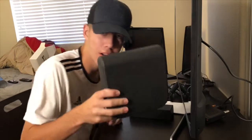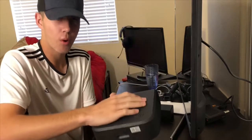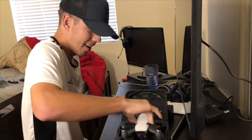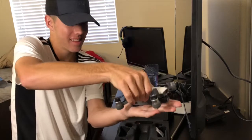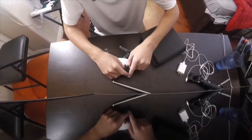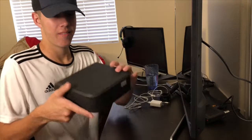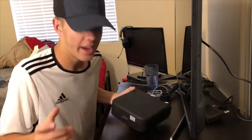Look how small this box is — this is my hand, this is the box, this is the drone right here. Look how small this drone is — this is my hand, this is the drone. This can fit in anything. This can easily go into my backpack, I can take this drone anywhere.